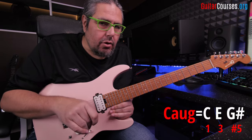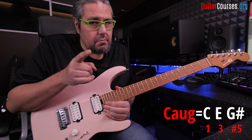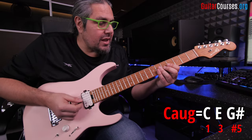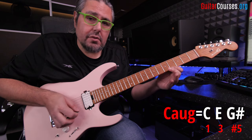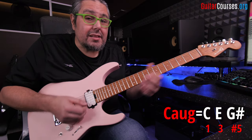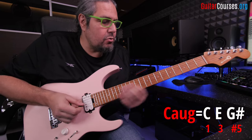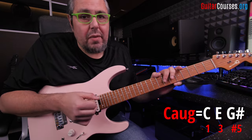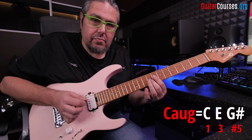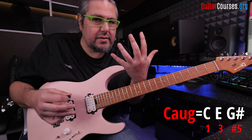Now, something interesting also. When I'm playing the C augmented, I have C, E — a major third — so it's four semitones from the root to the third. And also it's symmetrical, because I have the exact same amount of semitones from the third to the fifth — four semitones — and then four semitones from the third to the fifth. So that makes the arpeggio totally symmetrical. And why is this interesting? Because we can play the same pattern from the root, from the third, and from the fifth, without changing the shape on the fret hand.